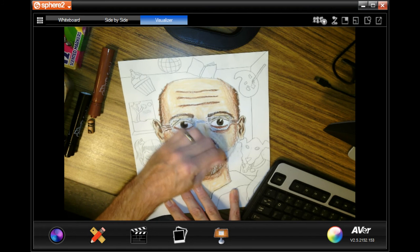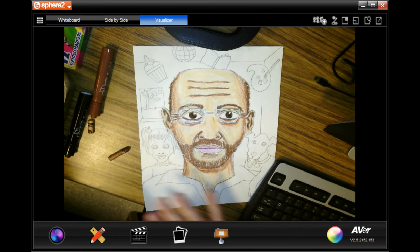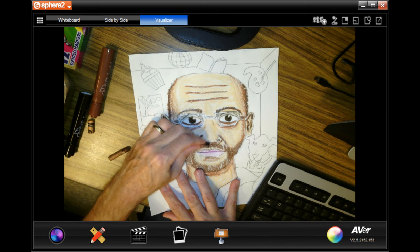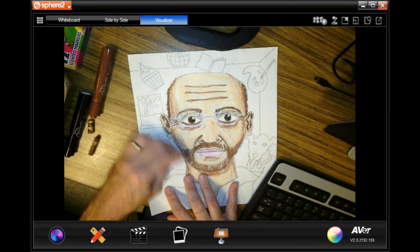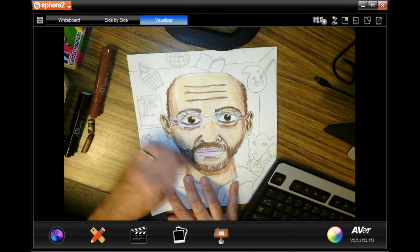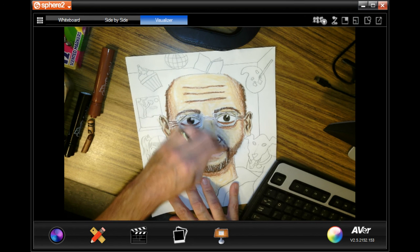I'm doing this really fast — don't work as fast as me. Now some streaks of black, and then I am pretty much done with the face. Then I'm going to go on to my other interests next week. I'll show you how to use crayons and markers to do my other interests.